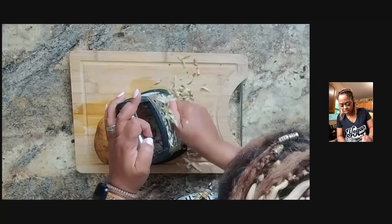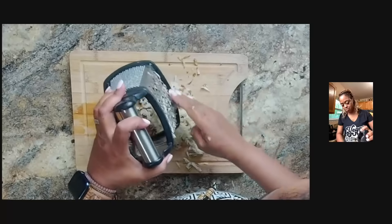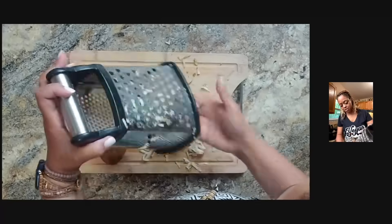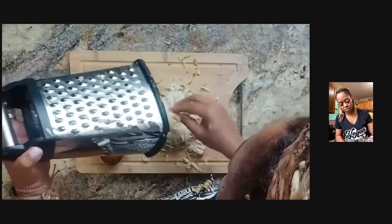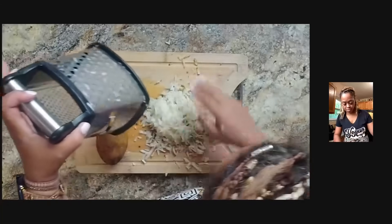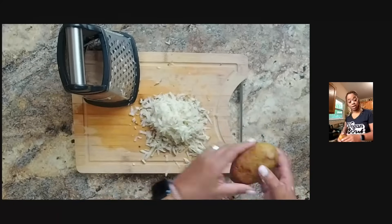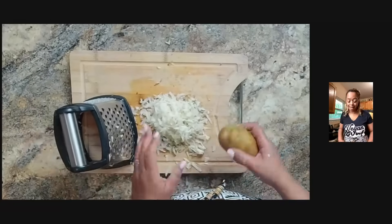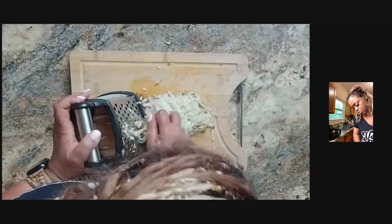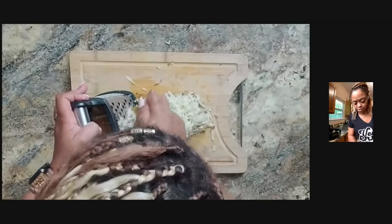If you're watching this on the replay, please type the word 'replay.' If you don't already follow me, please follow my page on Amazon and on Facebook because it matters. It is my mission to introduce people to more fruits and vegetables, and the way I do that is by getting more people to see me. You can be a part of that — if you know people who would love this, please share it on your page.